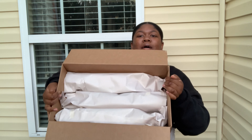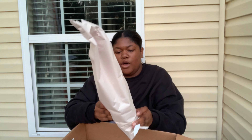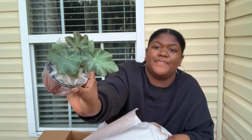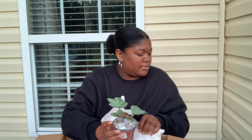Starting off with the first one — this is Begonia Gunmetal. I saw that Rachel from Heart-Shaped Leaves has this and she has a huge one. This is how mine came — it looks so cute. It has these immature leaves but I love it. So that is Begonia Gunmetal.